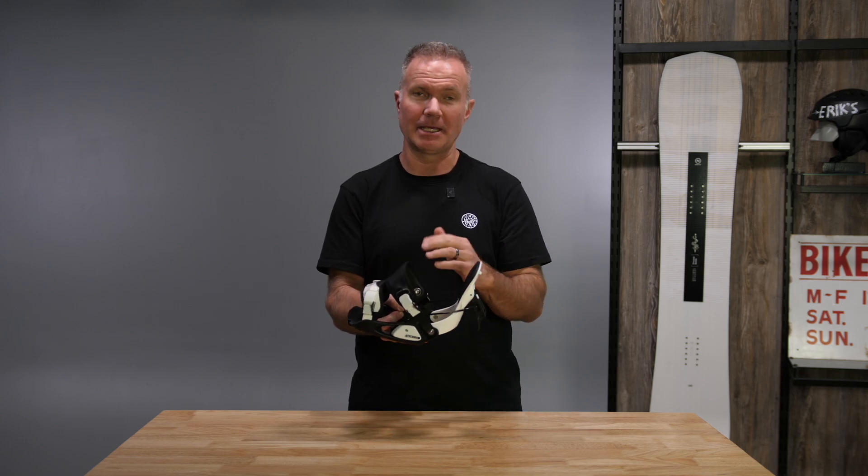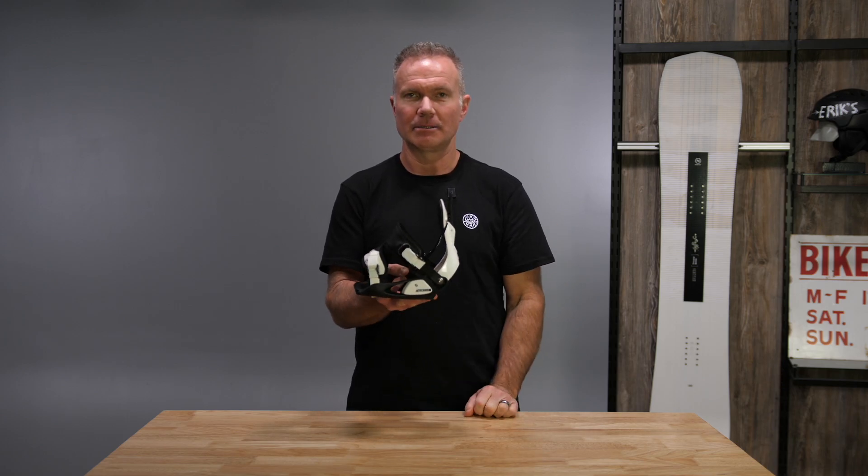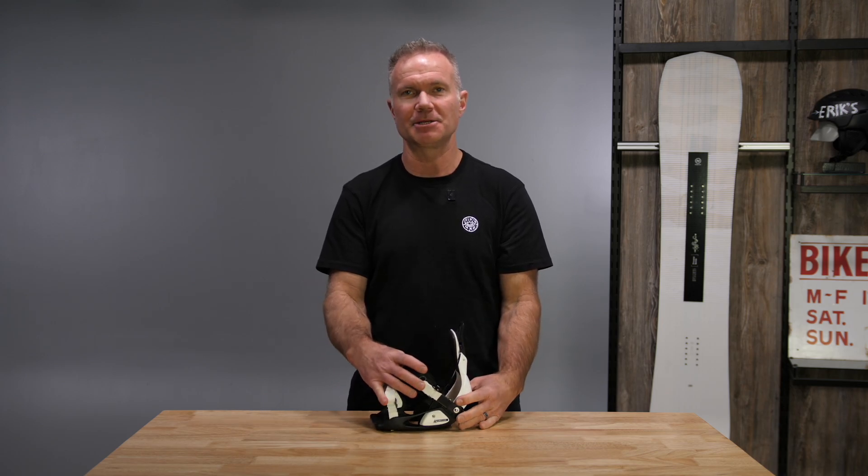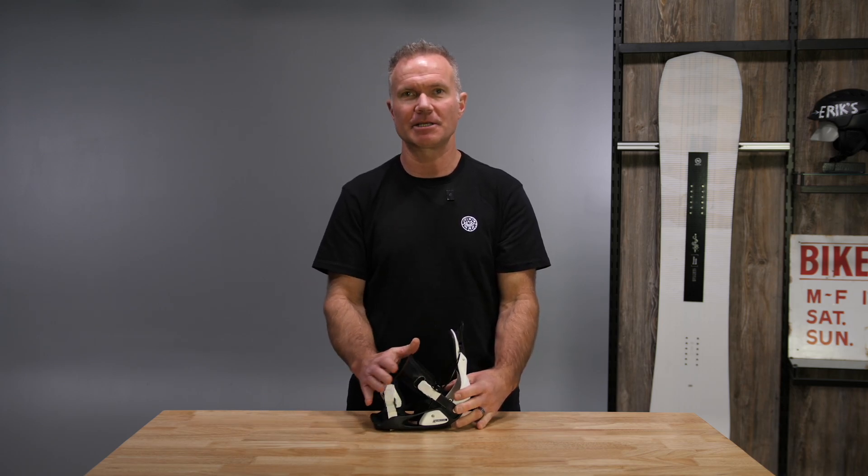So easy in and out of the binding — lock that and you're ready to ride. Get the strap set up where it fits snugly to the boot and you never have to change this again for the rest of the day.